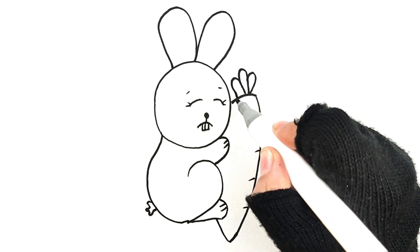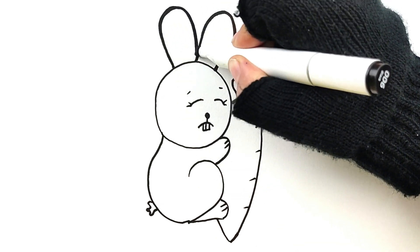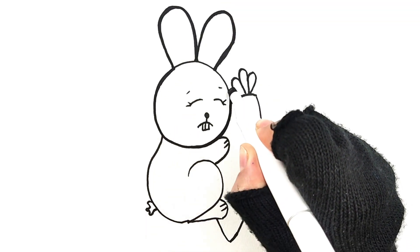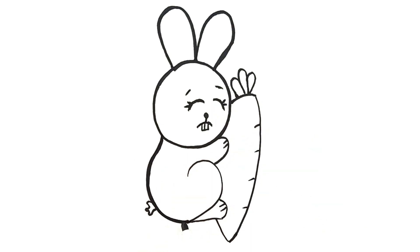My face, my face, my beautiful face. Yummy, yummy, a cute little mouse, mouse. My face, my face, my beautiful face.